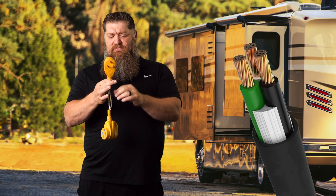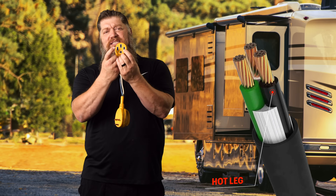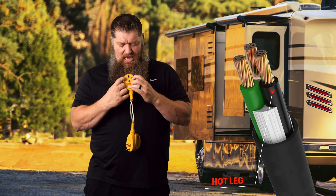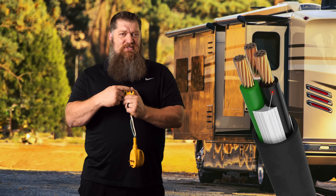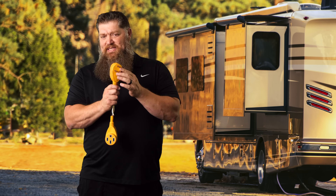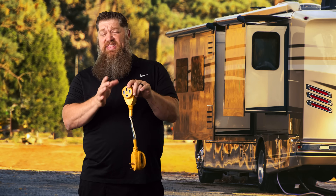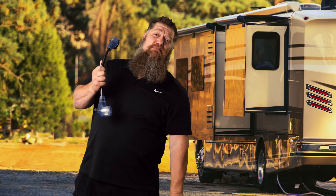On a 30-amp service, you only have one hot leg — that's the black wire. How does it go to all of your rig? Because if you have a 50-amp service, you have two hot legs. What they do is take that black wire and wire it to both sides. That means you have a maximum potential of just whatever's coming down that 30-amp line. Using Watt's Law, 30 amps times 120 volts gives us 3,600 watts — that's all you're going to get in that RV.